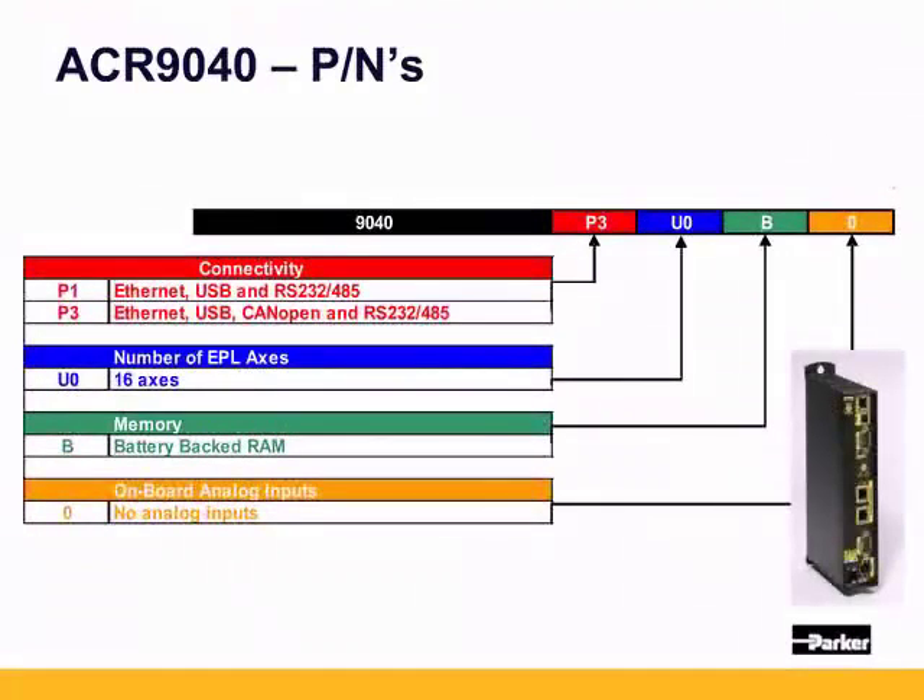The 9040 has the P1 and P3 options. It supports 16 ethernet powerlink axes, no hardware axes — thus U0 — and has battery-backed RAM and no analog inputs.